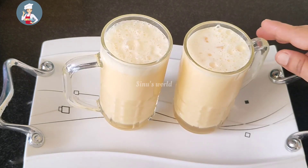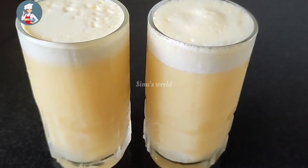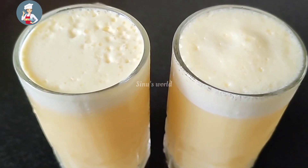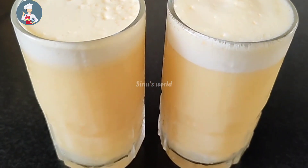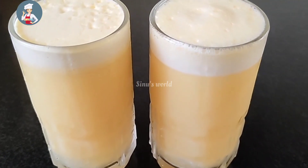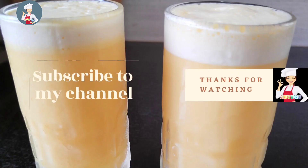Remember to mix with a little bit of orange flavor. Let's mix it in a little bit. Please like and comment. Peace be upon you.